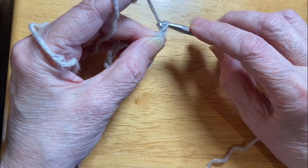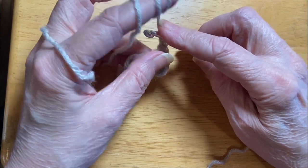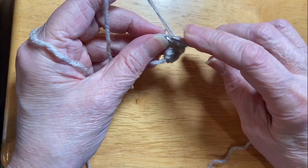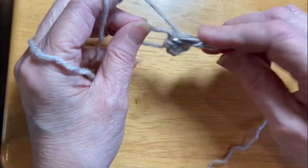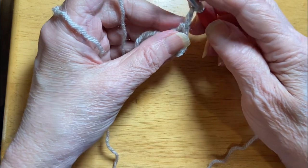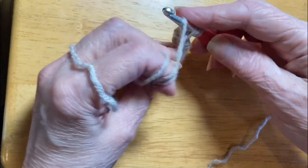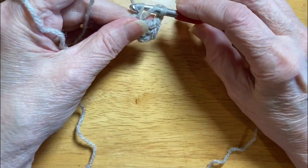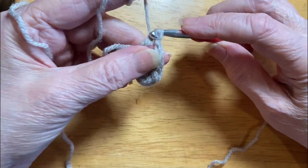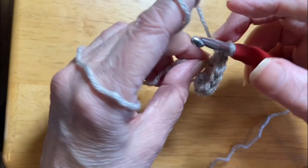Something else about crochet: you'll notice I always keep my finger up here on my yarn. That is a tension gauge — it actually is a governor. It holds on to it so the tension doesn't get too tight or too loose. Back to double crochets. You have a loop. Yarn over. Take the hook through the work. Yarn over and pull it back through. Yarn over. Pull through two. Pull through two. There's no right or wrong way to hold your hook or your yarn.